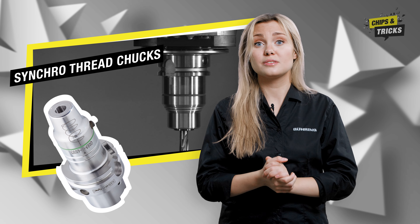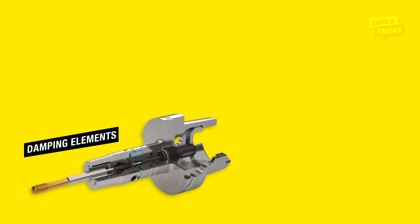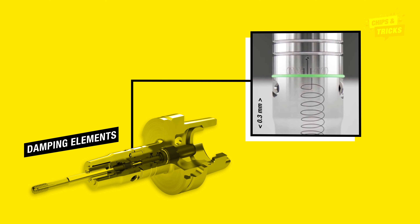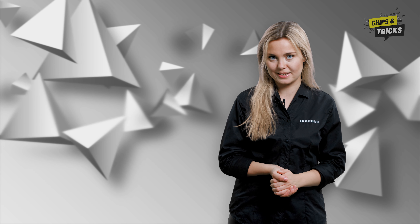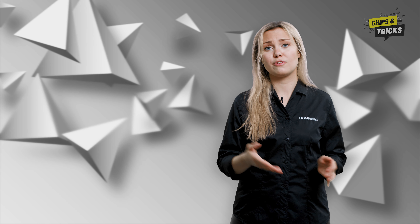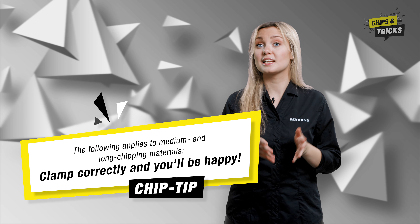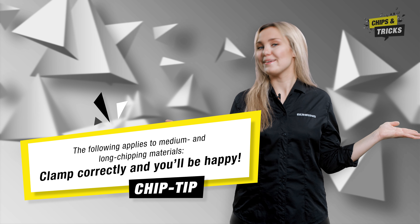The second option: we recommend synchro thread chucks for high-volume production. This chuck can compensate for small pitch errors on modern CNC machines using durable polymer metal spring and damping elements. Our chip tip for ensuring the optimum size for your blind hole thread: for short chipping materials, use a straight form C-tap. For medium and long chipping materials — clamp correctly and you'll be happy.